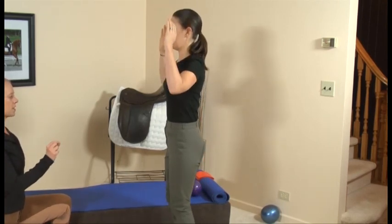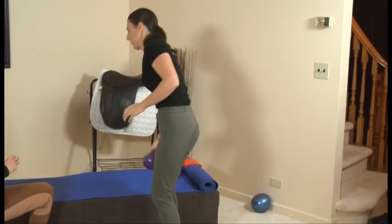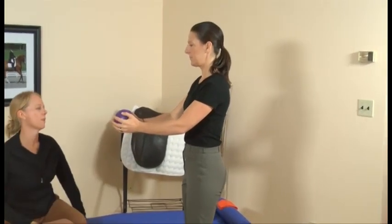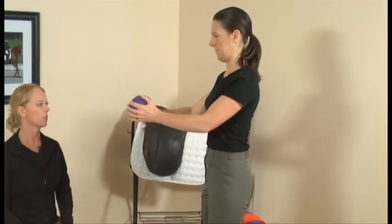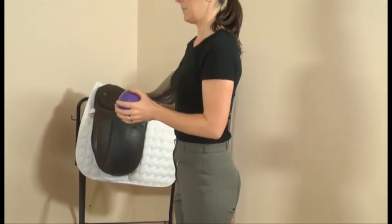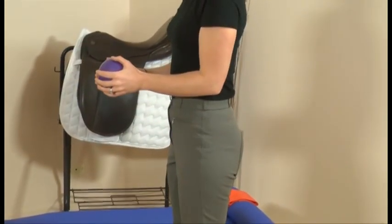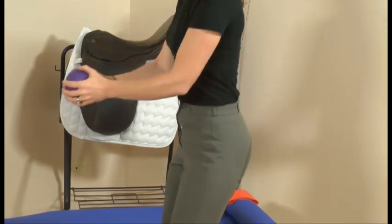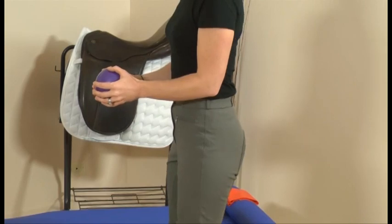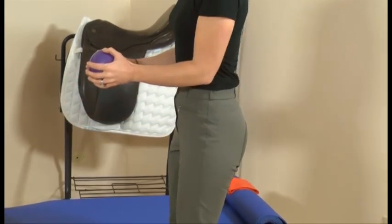Now we take a ball — just the purple one. When you add the weight, it challenges your balance a little bit more. Go into squats and take your ball out and then in. When you're squatting, think about exhaling as you come up. When you exhale, it allows you to engage your core a little bit more and gives you better power as you're pressing up.